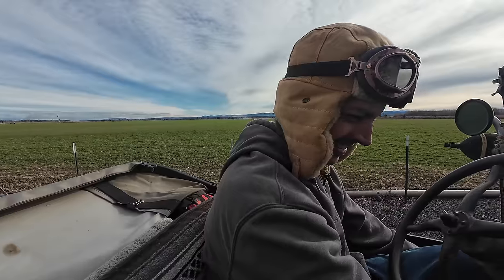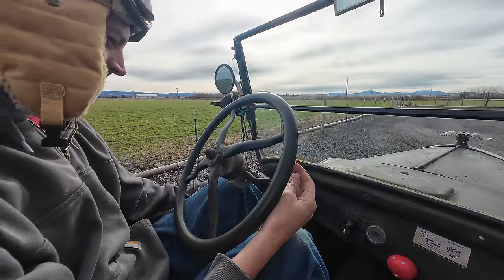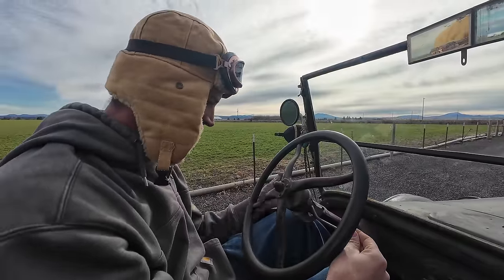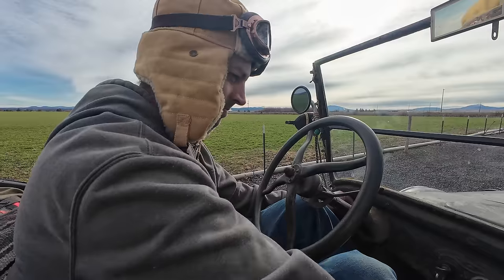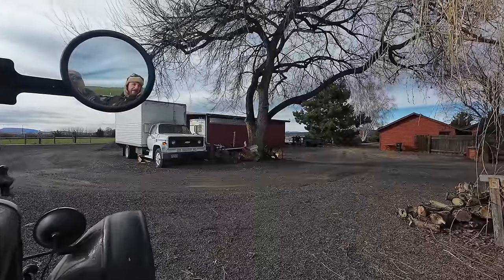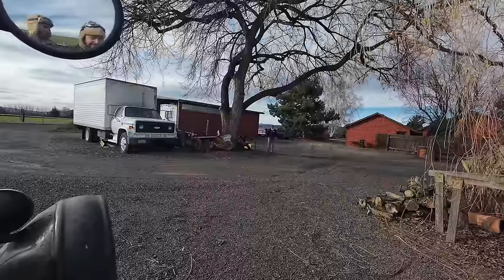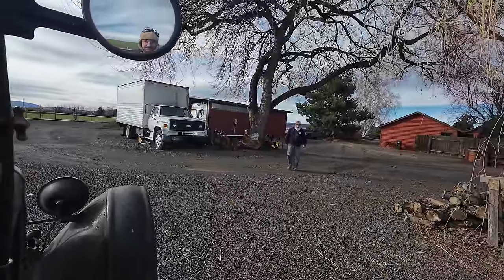We're still close enough he heard that. Made it about 150 feet. You killed it coming out of reverse. I stalled it when I went to stop backing up because I thought I was still in neutral, but I was all the way in.